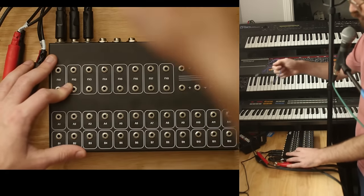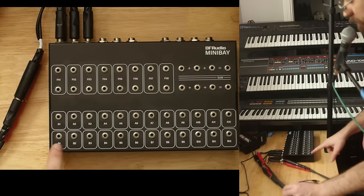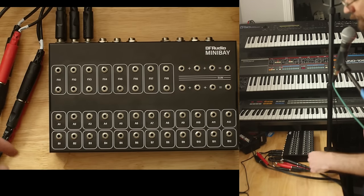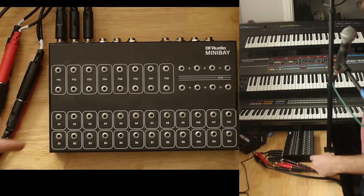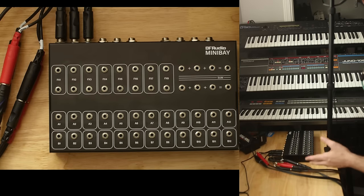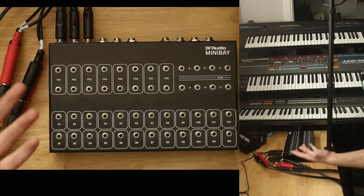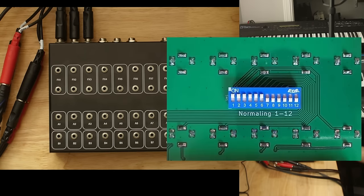A lot of patch bays have a feature called normaling. You would think I wouldn't be able to hear anything because nothing's plugged into my audio interface jack — B1, B2. But normaling means if you have something plugged into A on the back and something plugged into B on the back, those jacks will be connected. That means we don't have to make the interconnections for things we consider default — so long as we line up our jacks logically, where the whole bottom row is interface or mixer channels and everything on top is sound sources, we don't have to worry about plugging in cables we would always have ready. On the Mini Bay, normaling is something you switch on per channel.